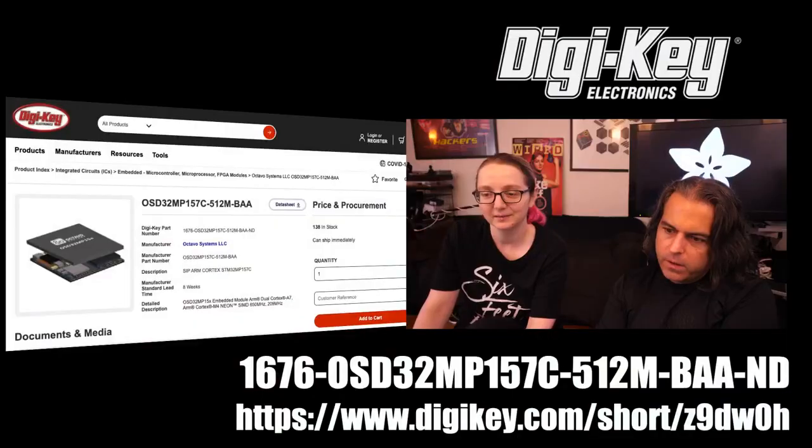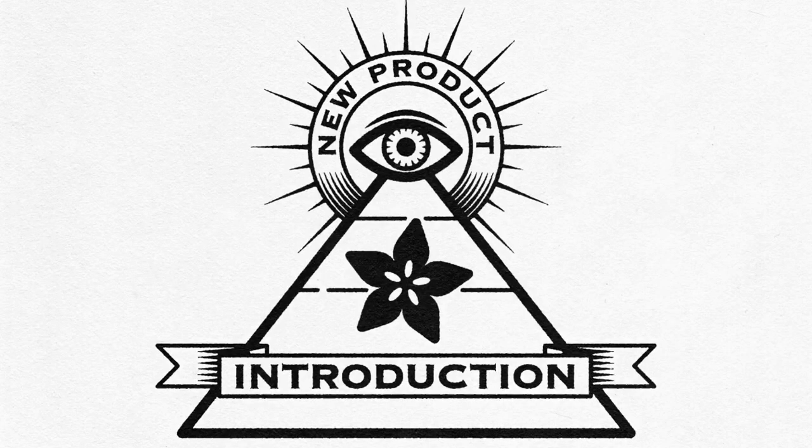That's available on Digi-Key, and that is Eye on NPI.